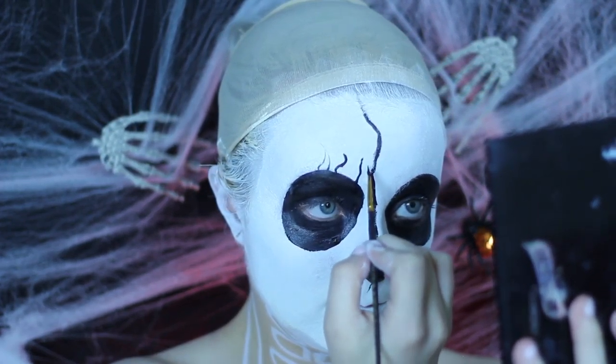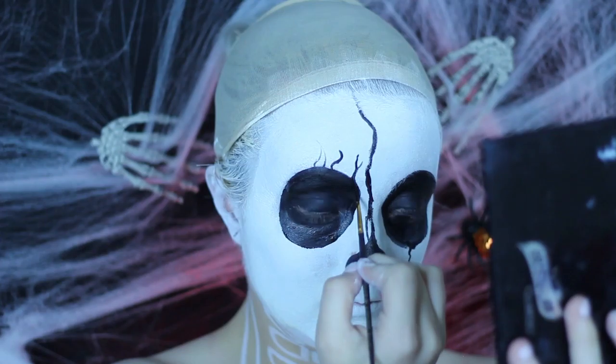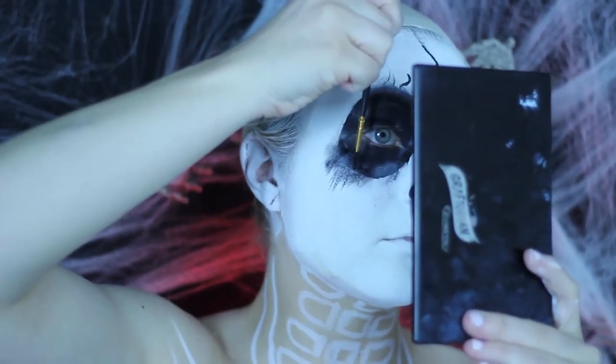Filling out the teardrop socket on the nose, you are also going to fill that in with the black Wolf FX glycerin-based paint.